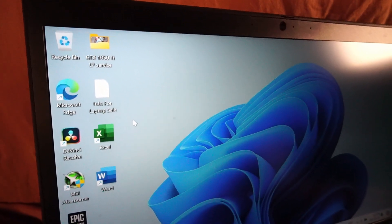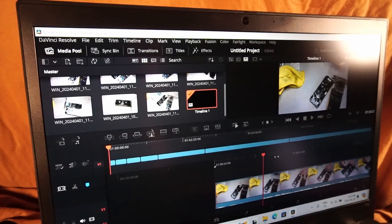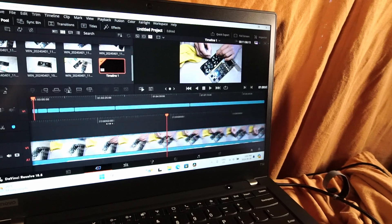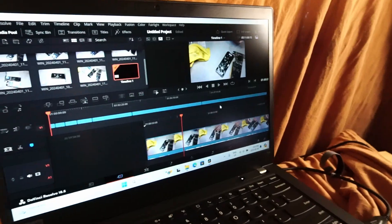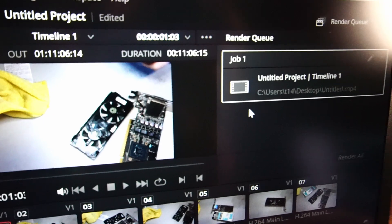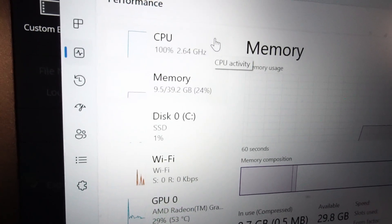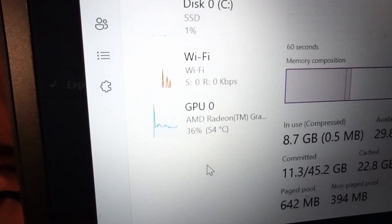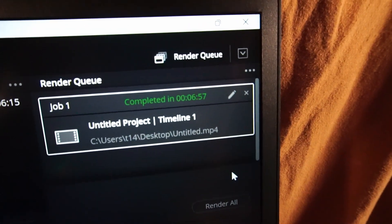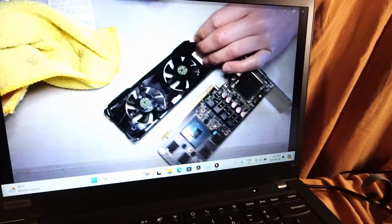With how well the T14 has been performing in gaming, I was really interested to see how it would handle DaVinci Resolve and video rendering. We're running the latest version — 18.6 as of shooting this video — and it was relatively easy to move clips around, make cuts, and small edits. I lined up 11 minutes and 6 seconds of 1080p footage to render, with the CPU running at 100%, using 9.5GB out of 40GB RAM, and the GPU at 30–45%. The render completed in 6 minutes and 57 seconds — I think that is really great compared to other ThinkPads I've tested. The 1080p footage looks good.